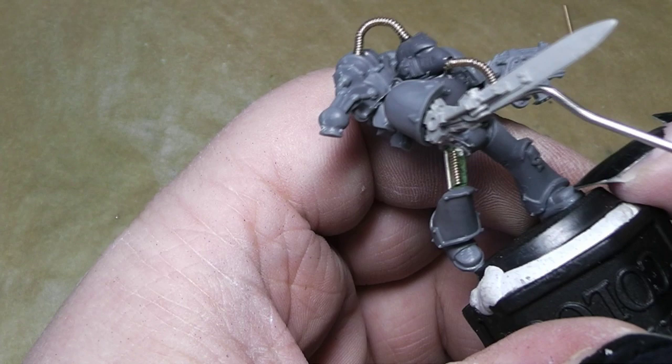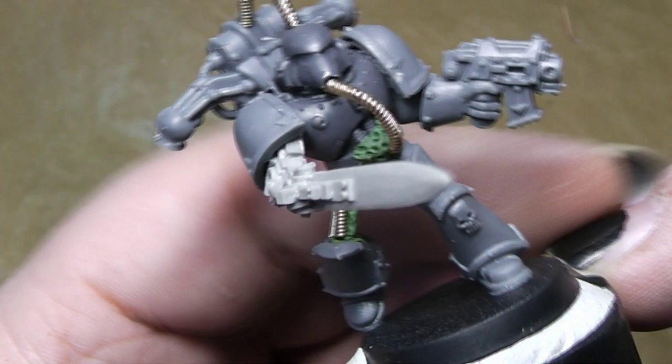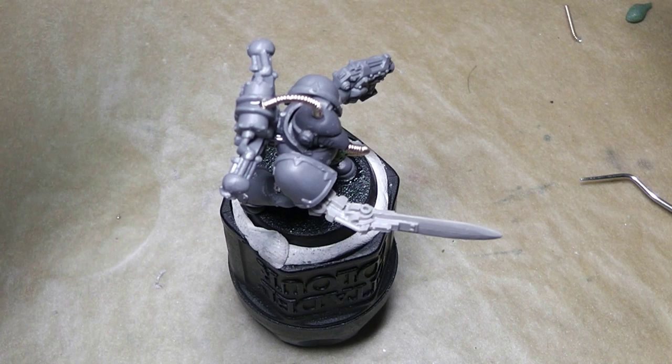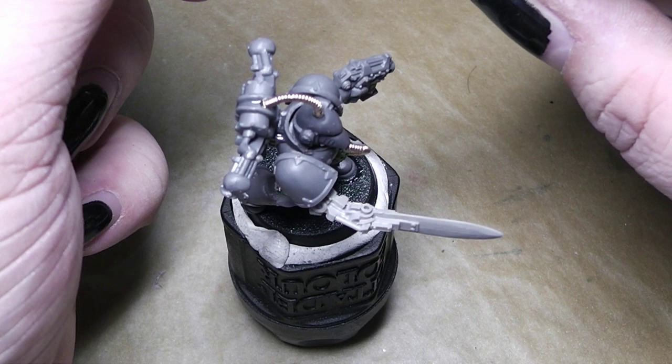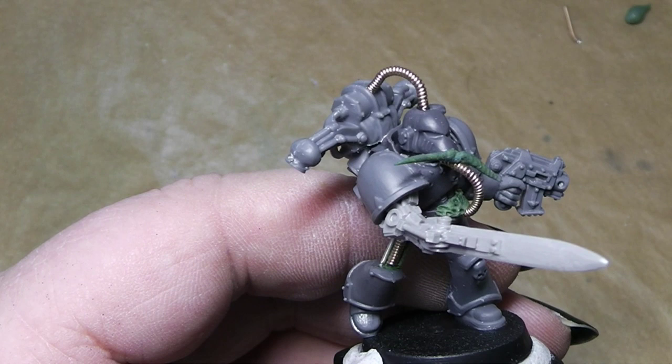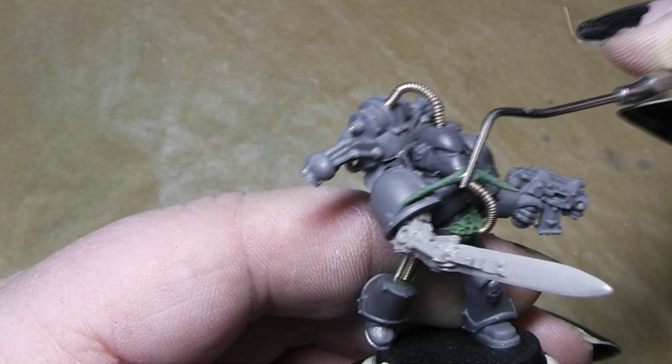There you can see where the wire goes in. The next part will be around the nose — some treatments. A little worm, taking it, placing it on. Remember to have a little wet tool so that the green stuff doesn't stick to the tool, and then simply work around it.